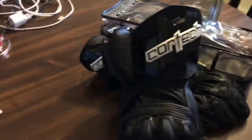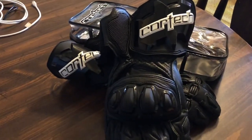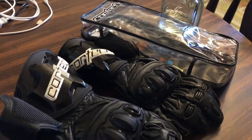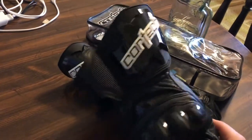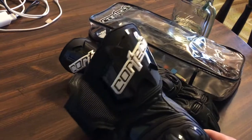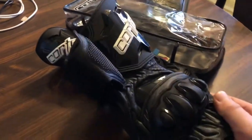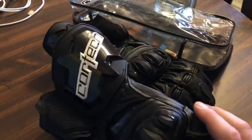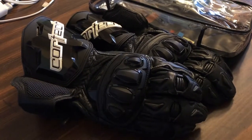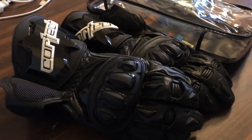One gripe I have is the logo on these could have been done better — it's a little too much, a bit too bold. It gives me kind of a 90s snowmobile feel for the glove, though it does match the jacket logo on the upper arms. I also wish the TPU on the wrist wasn't shiny — I wish it were a flat finish like the knuckles. But that's a pretty small gripe. I definitely go for quality and function rather than aesthetics. Thanks guys.